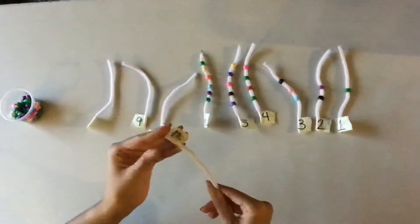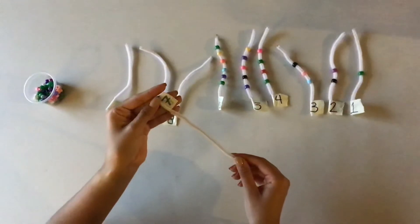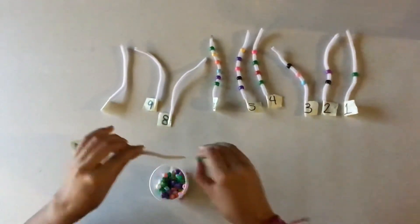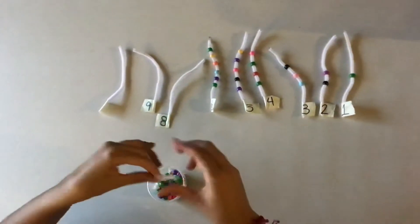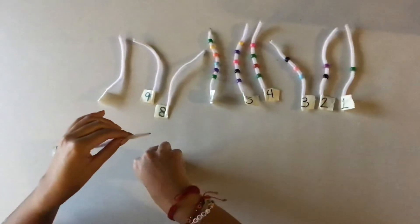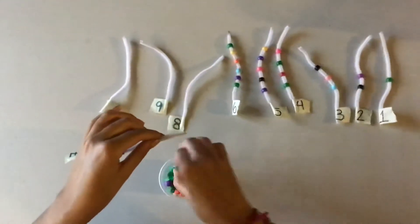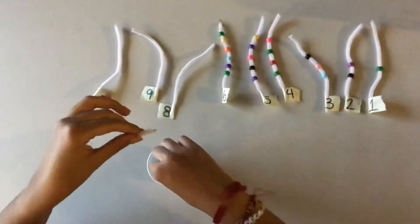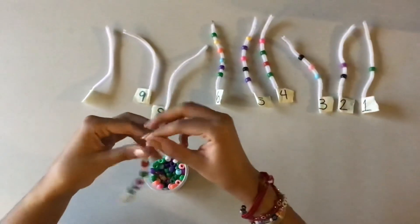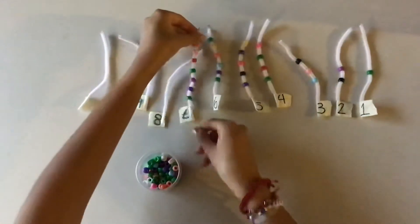Now we have number 7. How many beads are we going to put in our pipe cleaner with number 7? 7. Excellent, 7 beads. You're going to count until number 7: 1, 2, 3, 4, 5, 6, and 7. Excellent. Very good, 7.